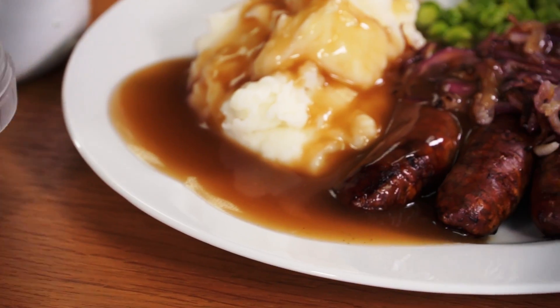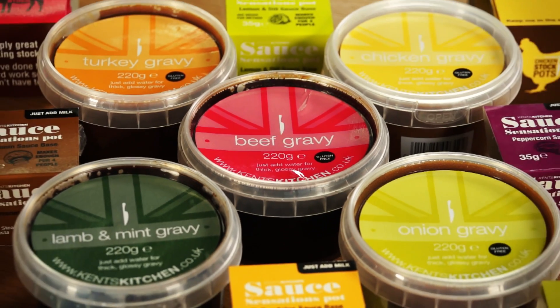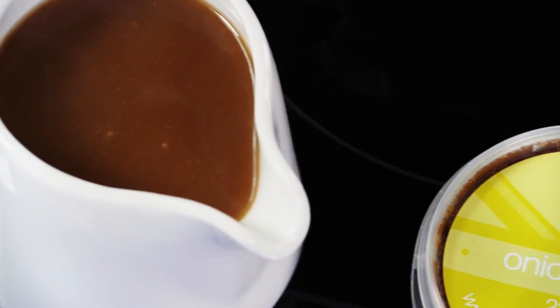The gravy flavors include beef, chicken, onion, turkey, and lemon and mint, and all make a thick glossy gravy with a great depth of flavour.